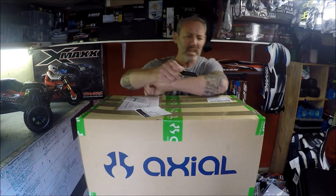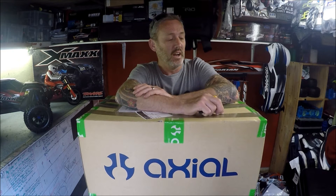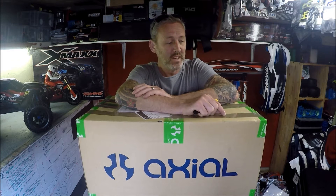I did go into crawling slightly when I had a Traxxas Summit. The only thing with the Summit was it was too big, constantly having to lug it around. So I sold the Traxxas Summit and decided to buy something smaller.